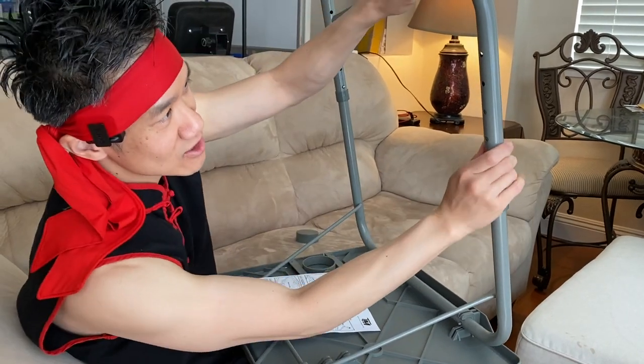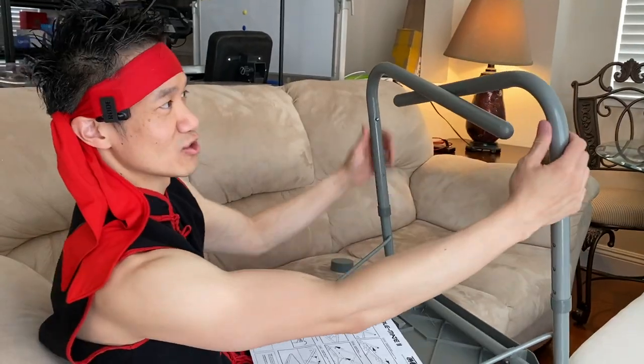When you turn it in this way, you can lock it in and store it. When you want to store it, you can lock it in like this — that's the storage position.